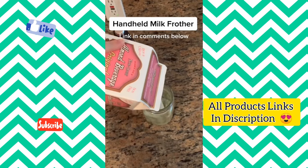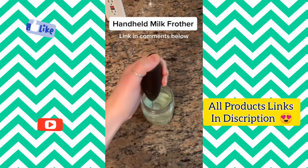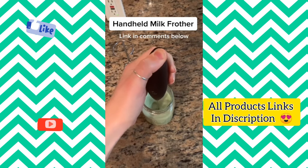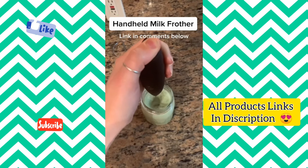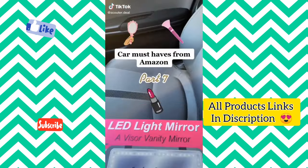I'm obsessed with this frother. It makes me feel like a true barista, and it makes my matcha with the perfect froth every time. It also comes with this really cute stand that is perfect so the frother doesn't touch the counter.